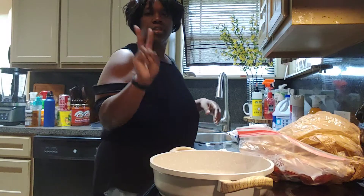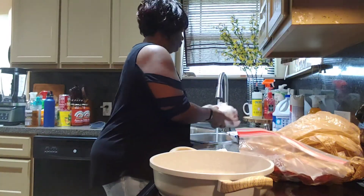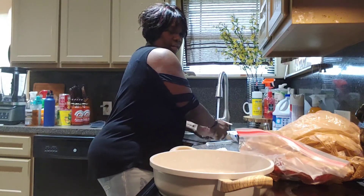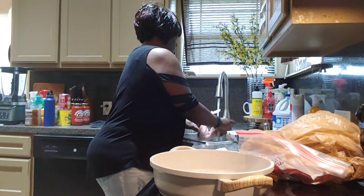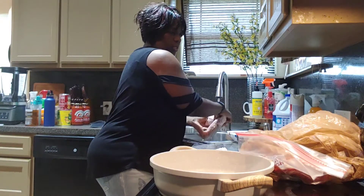Hey y'all, I'm going to get ready to cook two meals. Let me finish washing my turkey wings. My husband wanted some turkey wings and I found the pan. I'm cooking him some turkey wings, probably for some dressing.